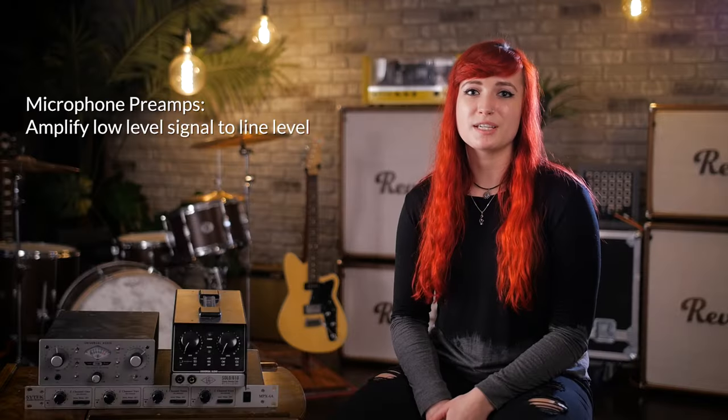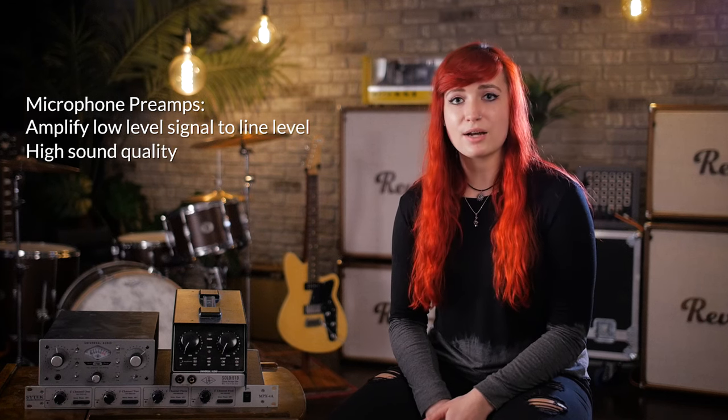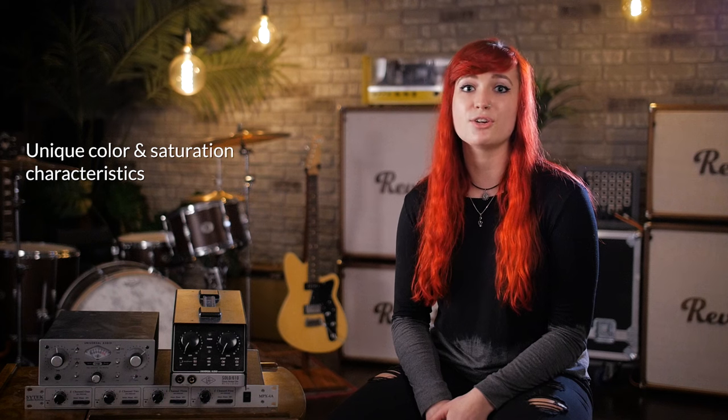Mic preamps are those cool little boxes that amplify low-level signal to line level. Typically external mic pres have high sound quality, low noise, more gain, and other features that you wouldn't typically find on your audio interface. The other reason many people use external mic pres is to get a different sound quality, color, or characteristic out of the preamp that you don't normally get in your audio interface.